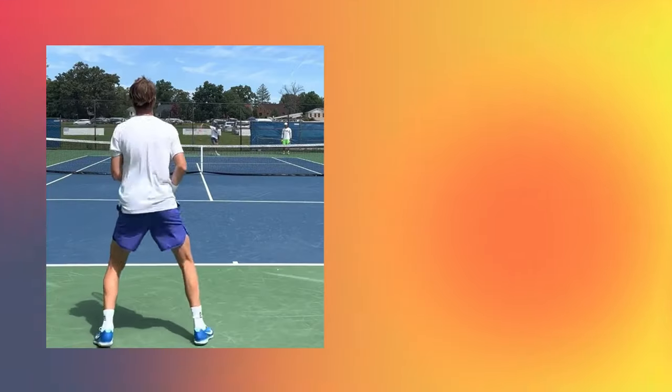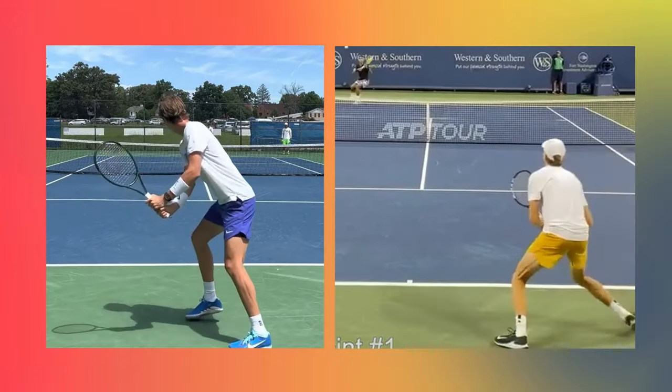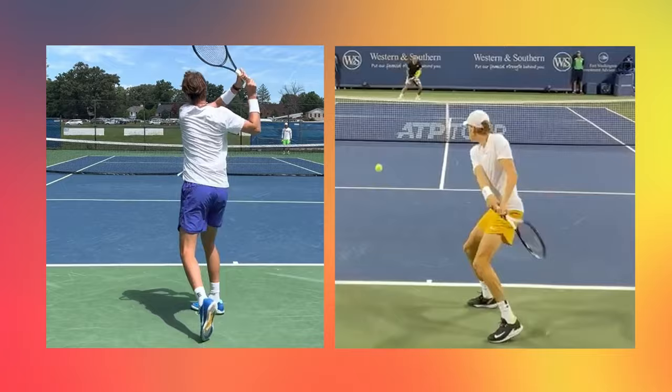What's going on guys, Jason Frosto for TennisUnleashed.net and welcome to this backhand technique comparison between Sebastian Korda and Yannick Sinner — two of the best younger two-handed backhands on tour, both technically and result-wise in terms of what their ball is doing to their opponent. If you want to find out what the keys to their backhand technique are, stay tuned.